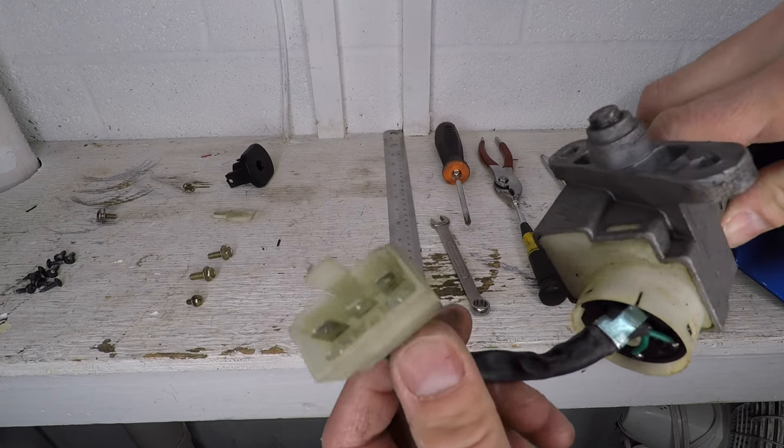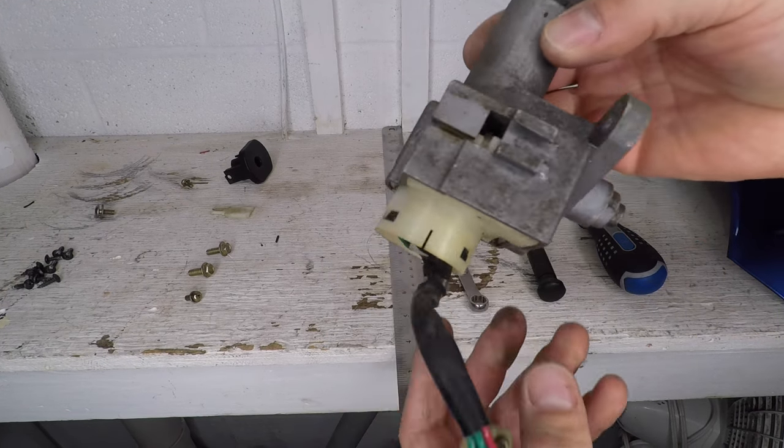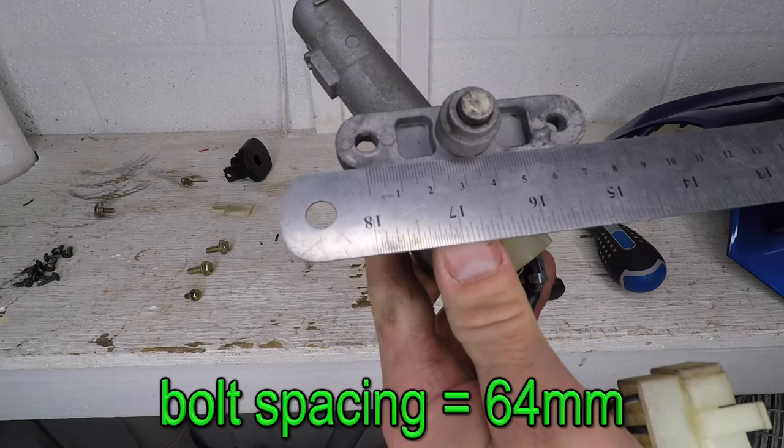Let's inspect the ignition switch. It has a six-pin connector with five terminals in it, a steering lock feature, and a seat release cable. The bolt spacing is 64 millimeters.